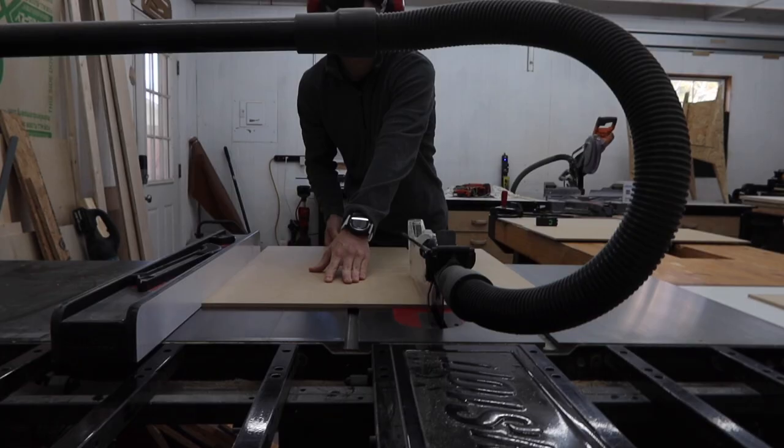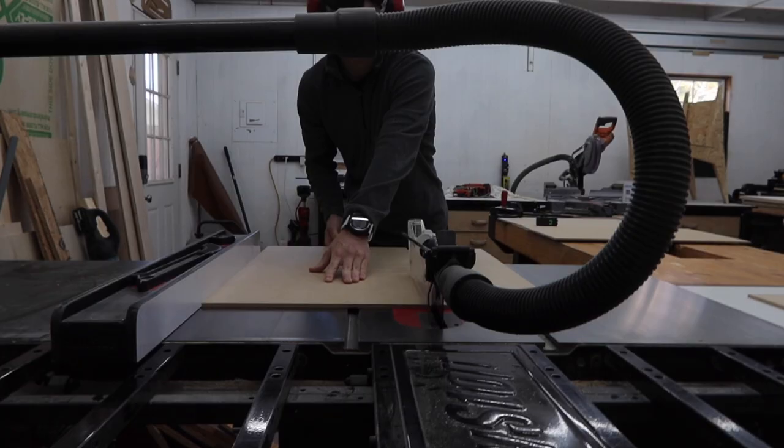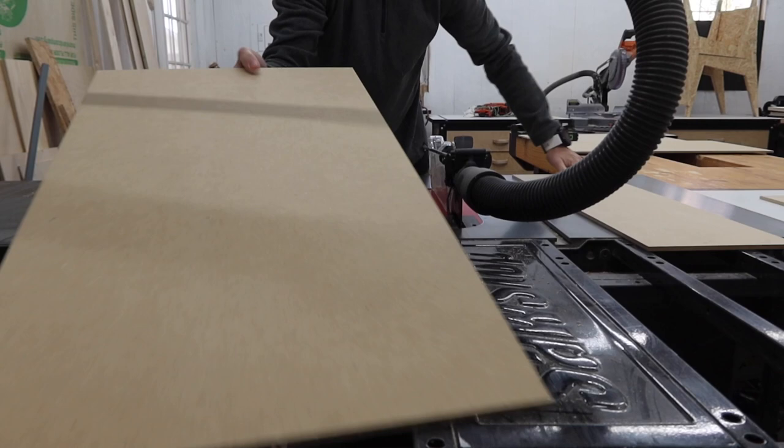We also have two 2-foot by 4-foot, quarter-inch MDF panels that we are going to cut down for the doors. We will set those aside for right now until we are ready for them.